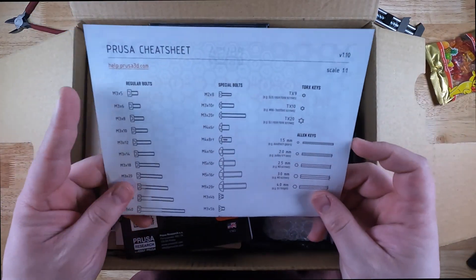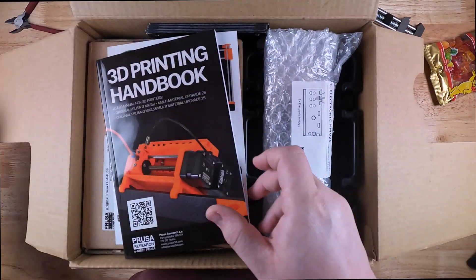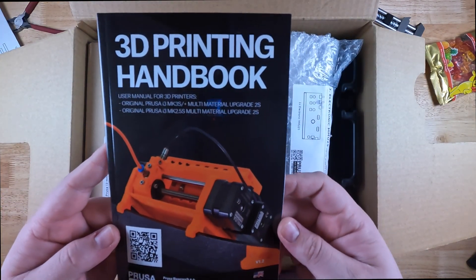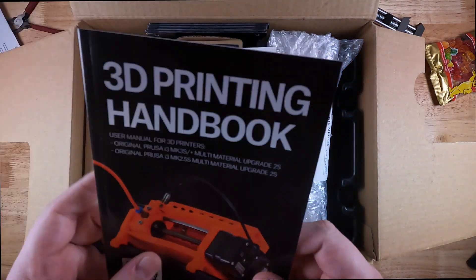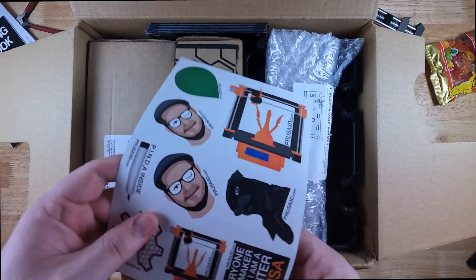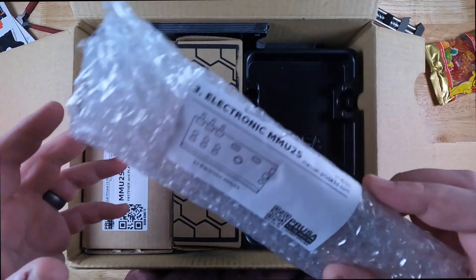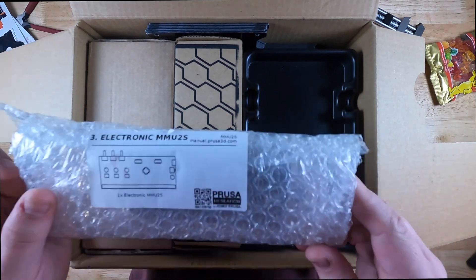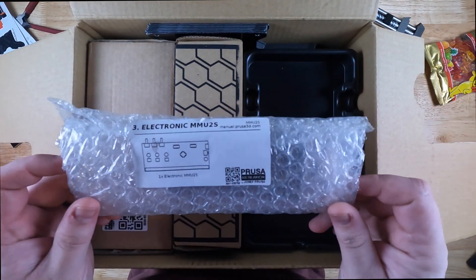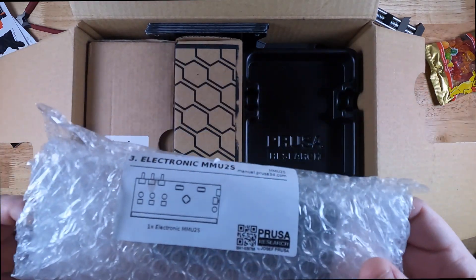We have a Prusa cheat sheet that shows all the bolts, parts, and pieces that come with the kit — anything you'll need to do the install. We have a 3D printing handbook specifically for the MMU. Not sure how useful this is going to be considering all the issues I've seen people have on Reddit and other forums. We have some fun stickers. We got the electronics unit, which all of the electronics within the MMU hook up to, and then a single line runs from this to the main printer control board to control the whole unit, which helps make it a little simpler from the wiring perspective.